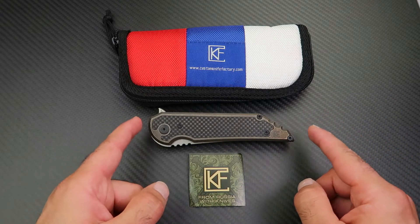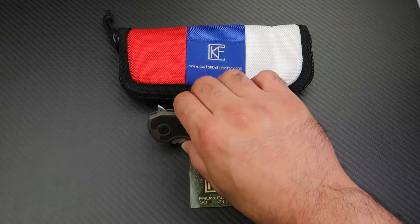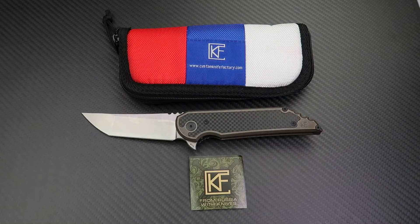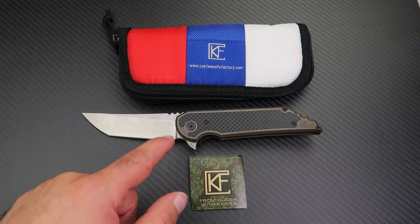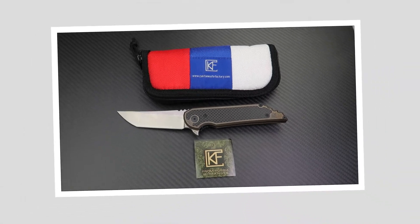The handle length is 13.2 centimeters, the overall length is 22.7 centimeters, blade thickness is 4 millimeters, and the blade steel is M390 in a stonewash finish. The knife runs on double row ceramic ball bearings and weighs about 175 grams.